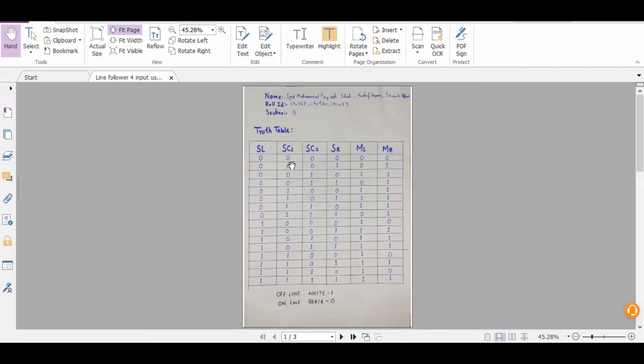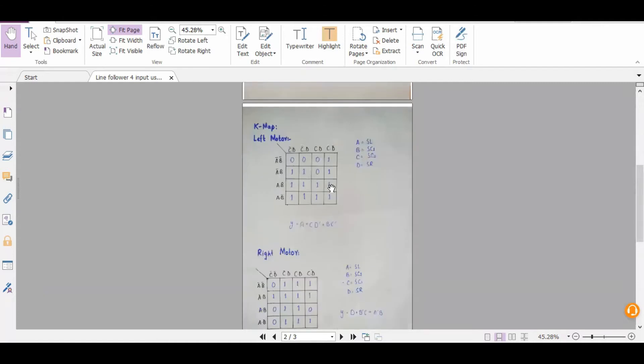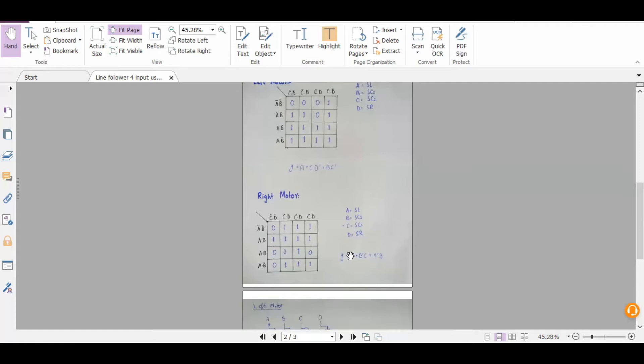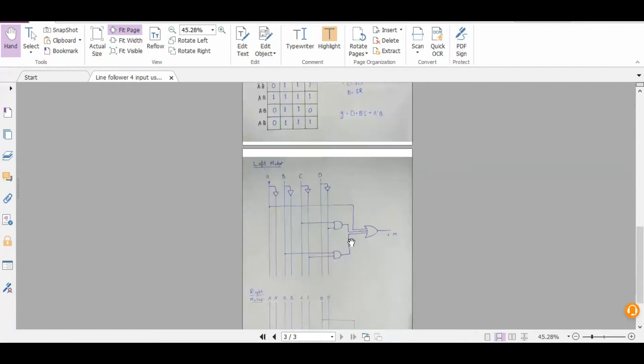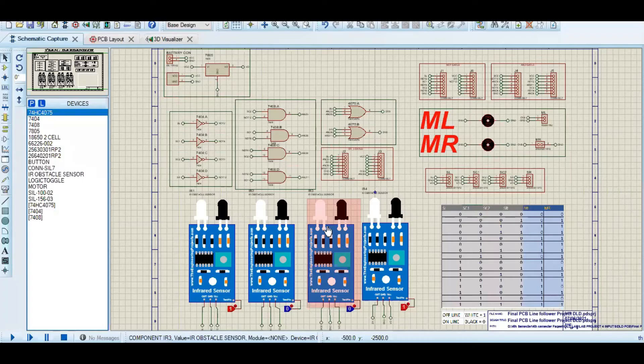Similarly, when left and center are both detecting one but center should be zero, it means the robot is off the line from the center. So the left motor should work to bring it back, and the right motor should be zero. According to this truth table, we have designed a K-map for the left motor and the right motor, and after solving the K-map we came up with the Boolean equations, from which we made the combinational circuit diagram.